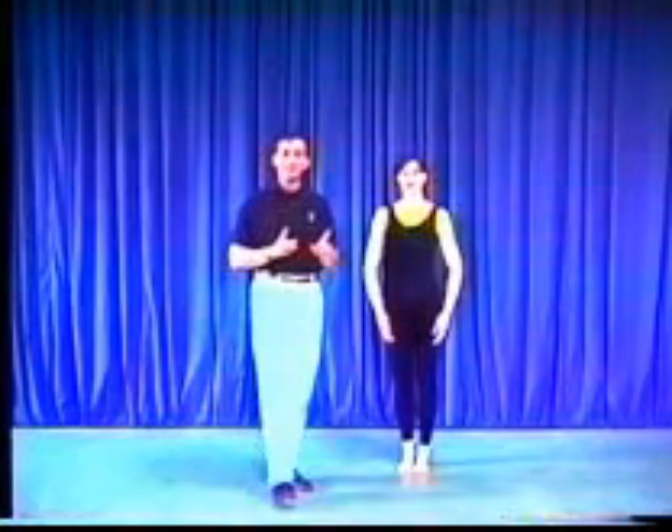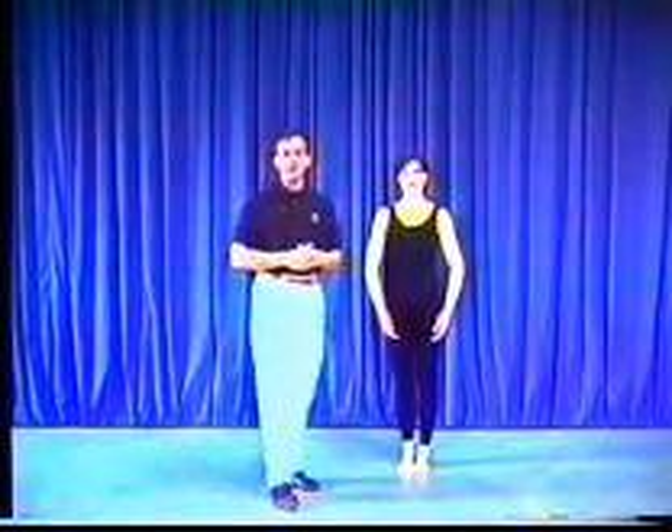Before we get started with the actual basic skills in this videotape, we have to cover one important topic and that is called centering. Centering is where the energy, where the force, where the creation of motivation is going to come from in regards to your body.